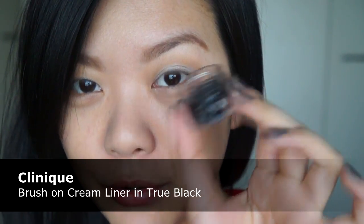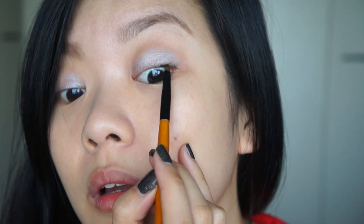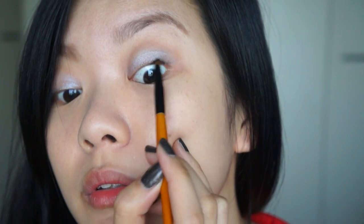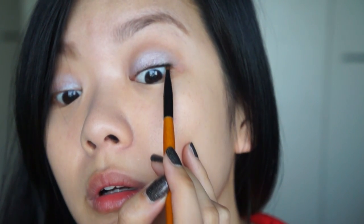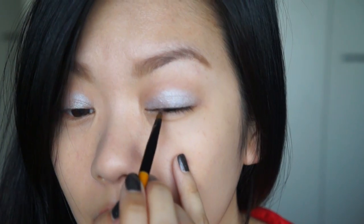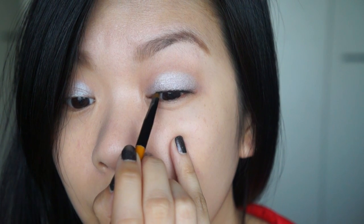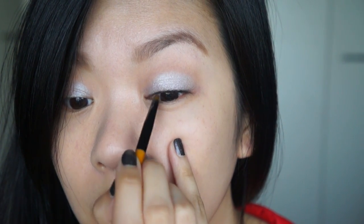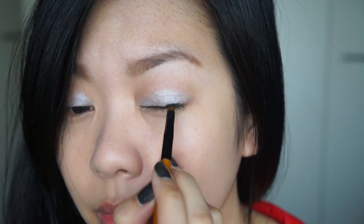So for the eyeliner, I'm going to be using the Clinique True Black Cream Liner. I am going to place the eyeliner in between the lashes and then draw a pretty thin line on the inner corners of the eyes, gradually thickening it on the outer corners.